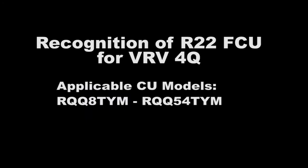Recognition of R22 fan coil for VRV4Q. Applicable CU models: RQQ8TYM to RQQ54TYM.